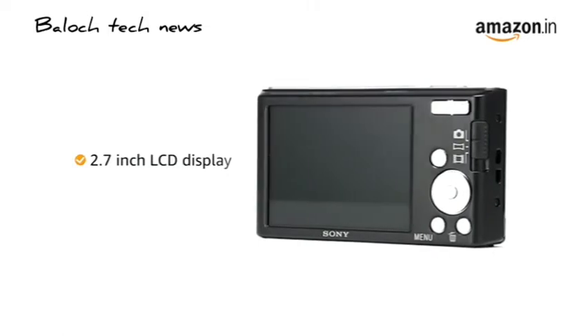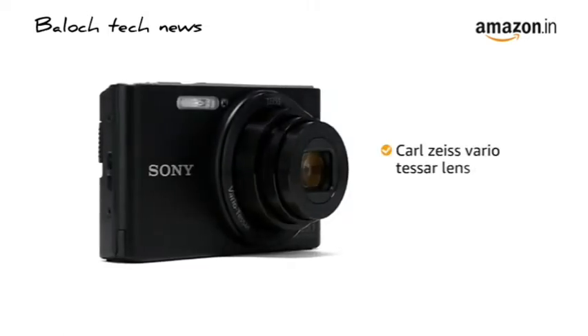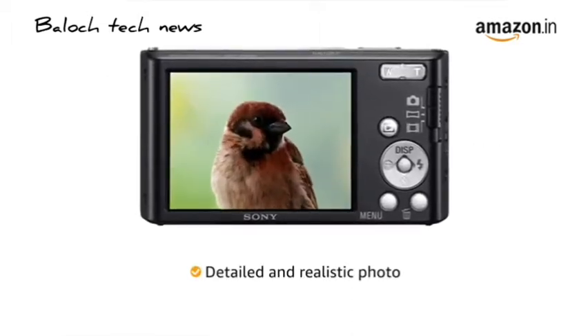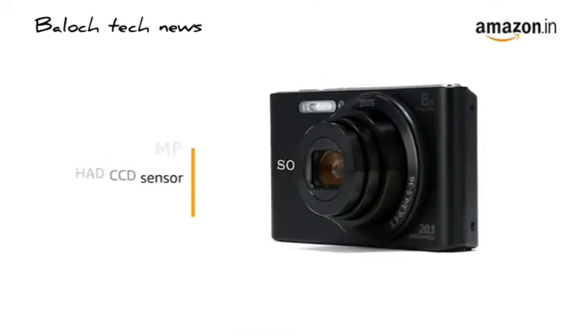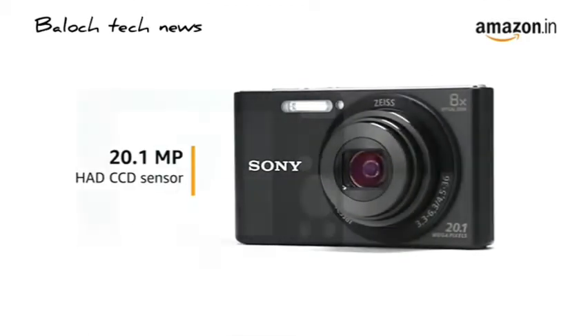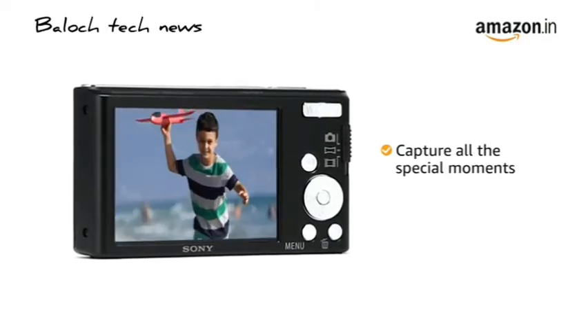It comes with a 2.7-inch LCD display for clear photos. The camera comes with a Carl Zeiss Vario-Tessar lens that delivers detailed and realistic photos with good contrast. The 20.1-megapixel resolution along with HAD CCD sensor lets you capture all the special moments in rich detail with minimal noise.